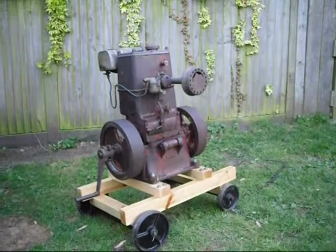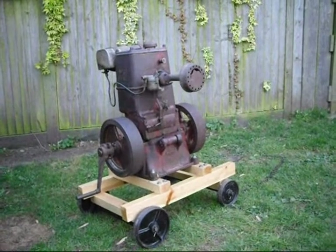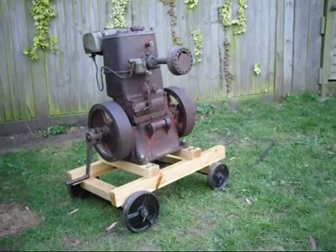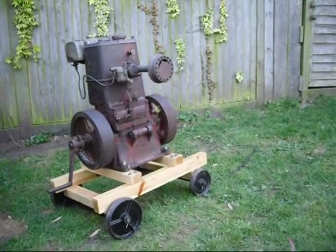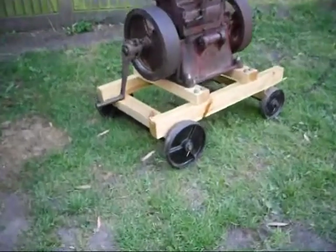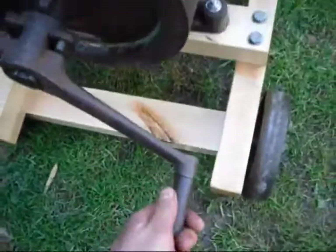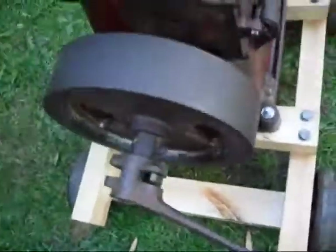Here we are — all on its new trolley now, ready to rally really. This engine weighs about 160 kilos, and it was really as much as Dad and I could lift — pretty heavy. There's plenty of room for the starting handle with plenty of clearance, and it's quite easy to swing with it higher up.